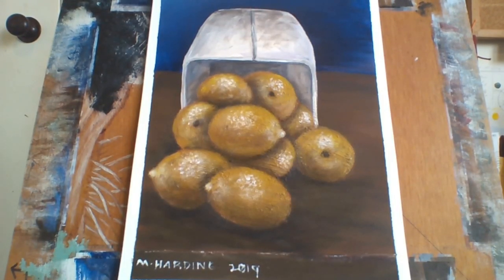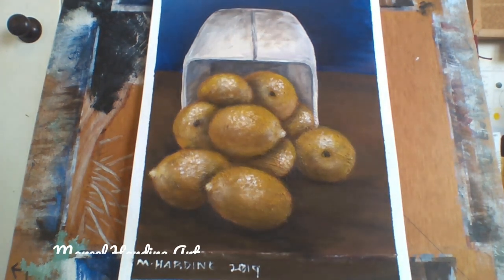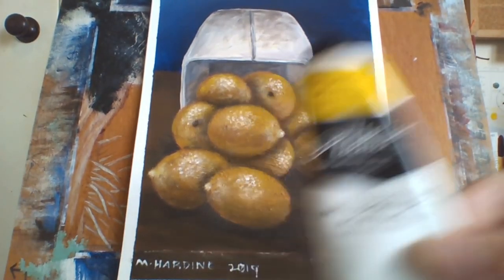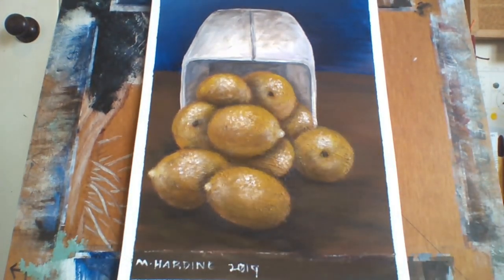Hello everybody, Marcel Harding here and welcome to my channel Marcel Harding Art. Today I thought I'd show you the mediums I use other than paint. The paint I use is acrylic Atelier, but other than the paint, I'll show you the mediums I use — and sometimes I'll even show some of the brushes I use as well.